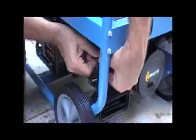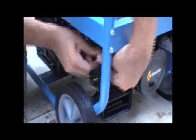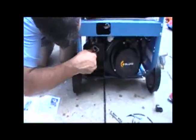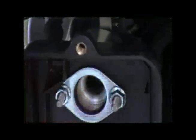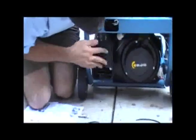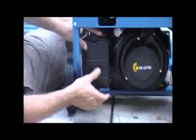We put the nut back on and tighten this up, and replace this part here. So it's basically very simple.